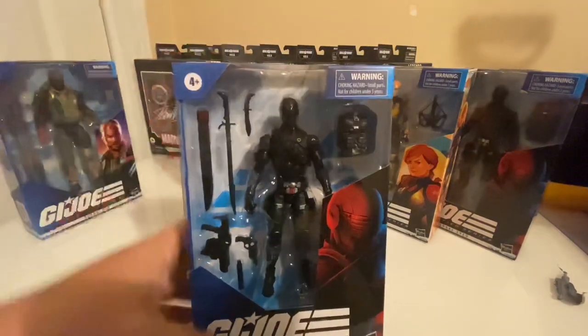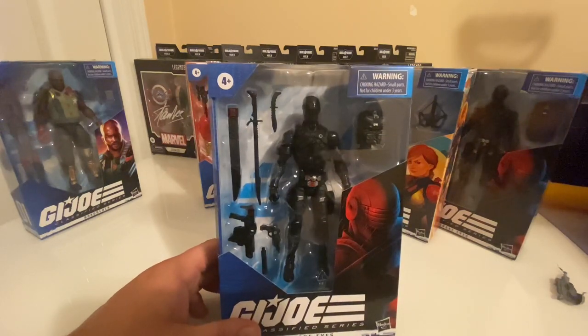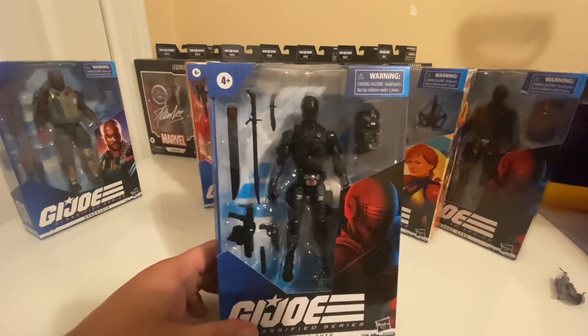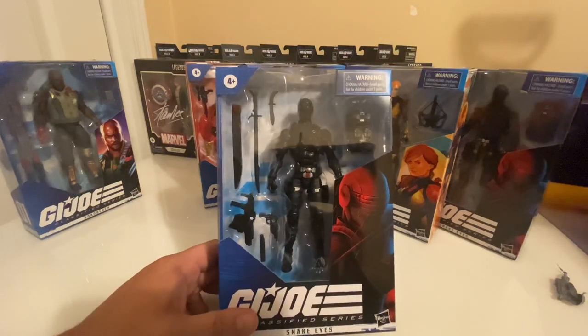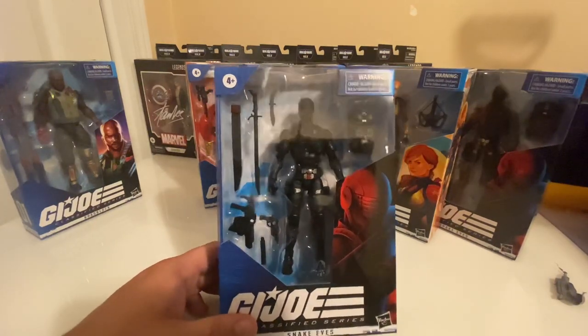Here is the Snake Eyes figure. At least one of these is going to get opened up and compared to the Pulse exclusive — actually, I haven't decided yet. I'm still thinking on that. But I do want to do a side-by-side comparison of this versus the Hasbro Pulse figure and see what all the actual differences are.